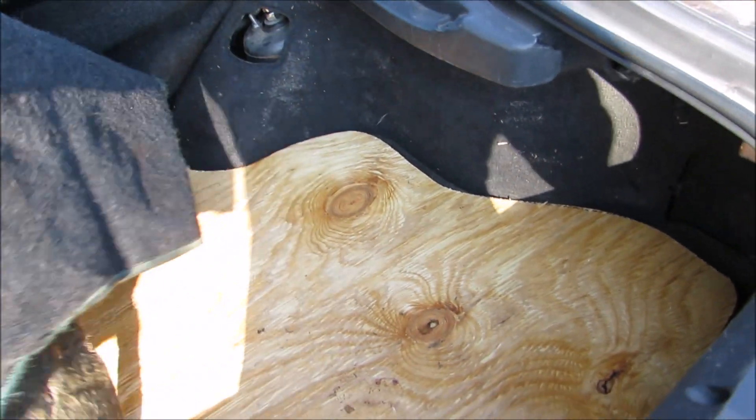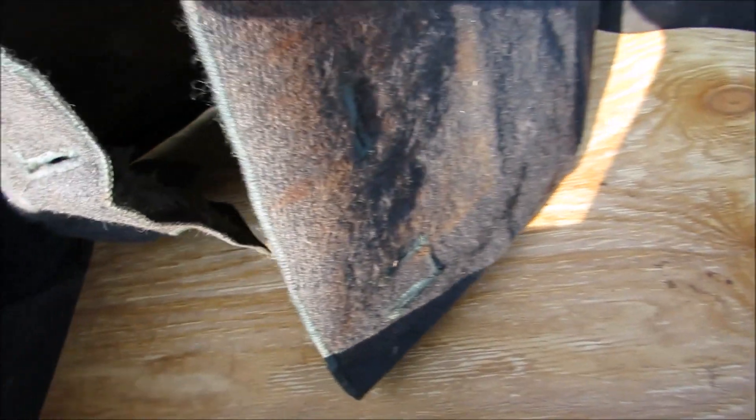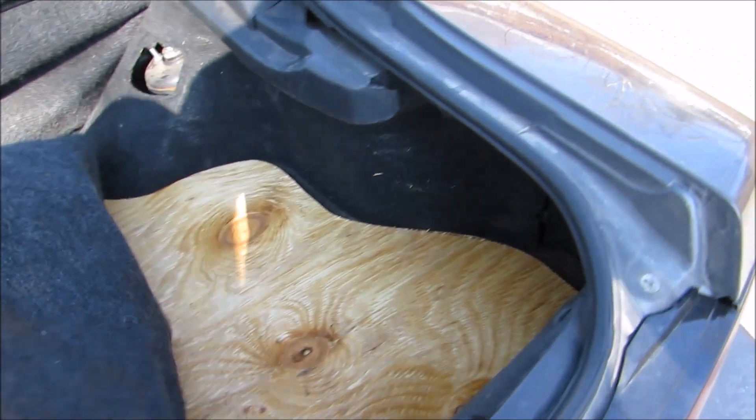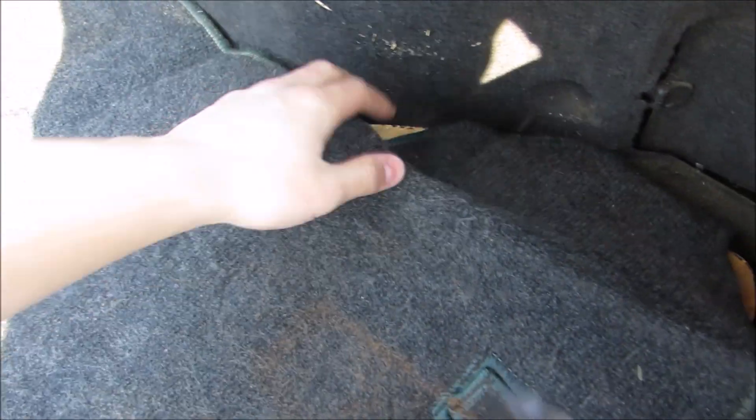I just want to show you guys the wooden — I guess you could call it like a trunk floor. I put that in; I had to cut that little corner off just so I could fit it in the car. I didn't take that into consideration when I was building this thing. For now it's not strapped in or bolted down or anything like that. I don't hear it vibrating as I'm driving, so I think I might just leave it as is.